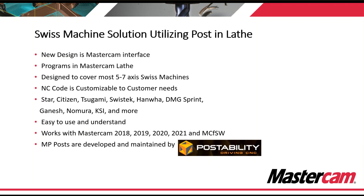One thing to keep in mind is that the NC code is customizable to your needs. We have most of the major players: Star, Citizen, Tsugami, SwissTech, Hanwha, DMG, Sprint, Ganesh, and many more. It's very easy to use and understand, and it works with Mastercam 2018 up until our current release of 2023.